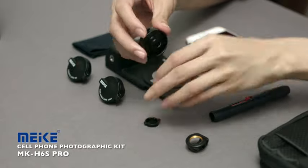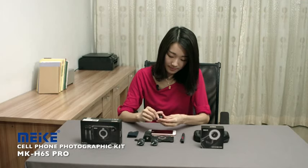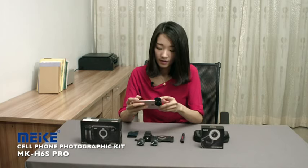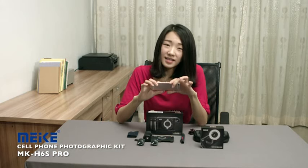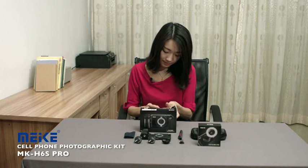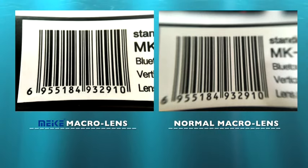Now let's check the macro lens — we also call it the close-up lens. When you use this to take a tiny thing, let's take this for example, it will magnify the stuff 2.5 times. Now let's compare this frame with a cheap lens, which is also less than $10. Let's also take this for example. Apparently, the Miki's macro lens wins in image quality and background blur.